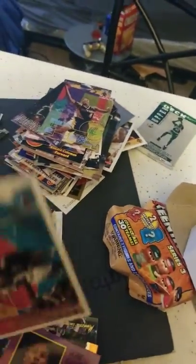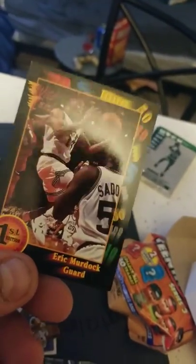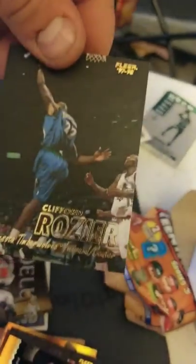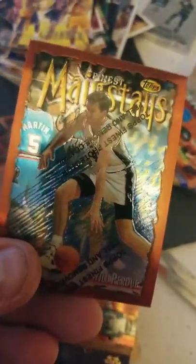JR Reid. Correll Williamson. Byron Scott — he was a really solid NBA player. Cliff Robinson, played a long career. Eric Murdoch — if you know who he is, you're a really big basketball fan. George McLeod. Another baseball card — nice to get a Mike Trout in here, huh? Clifford Rozier. Clarence Weatherspoon — Baby Jordan. Henry James. Tops mainstays.